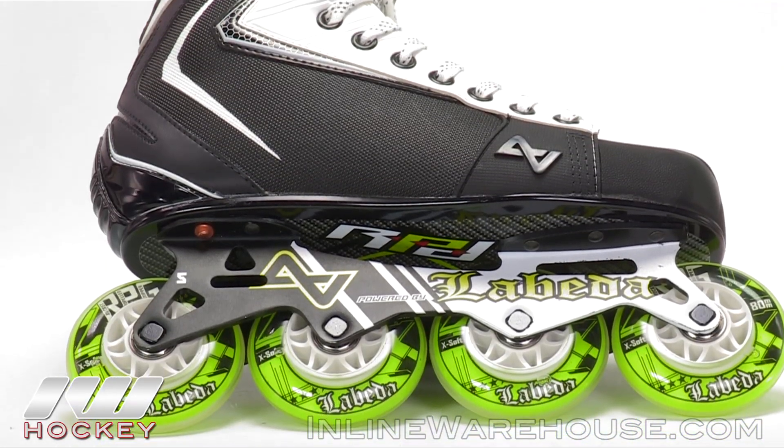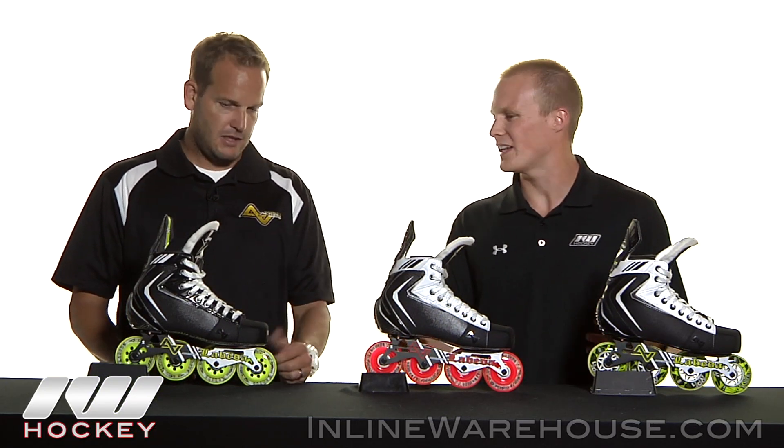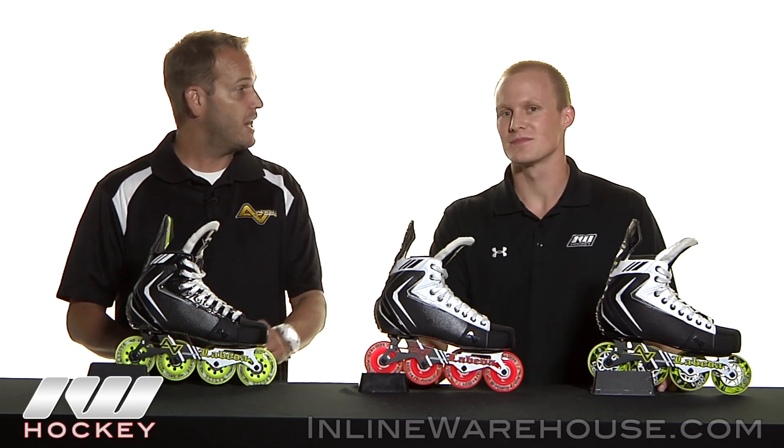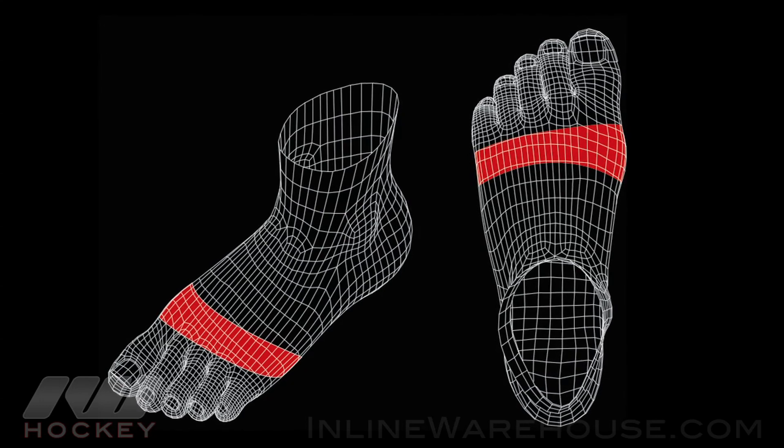Okay, so now going up with that — what about the boot itself? Sounds like you guys have changed the overall last a little bit, or the fit. How is that going to differ? Yeah, not only did we change the toe spring, but we actually added a couple millimeters to both sides of the boot. Right in the area where the toe box joins the quarter, we added two millimeters, which really adds increased comfort for the player right when they put their foot into the skates.